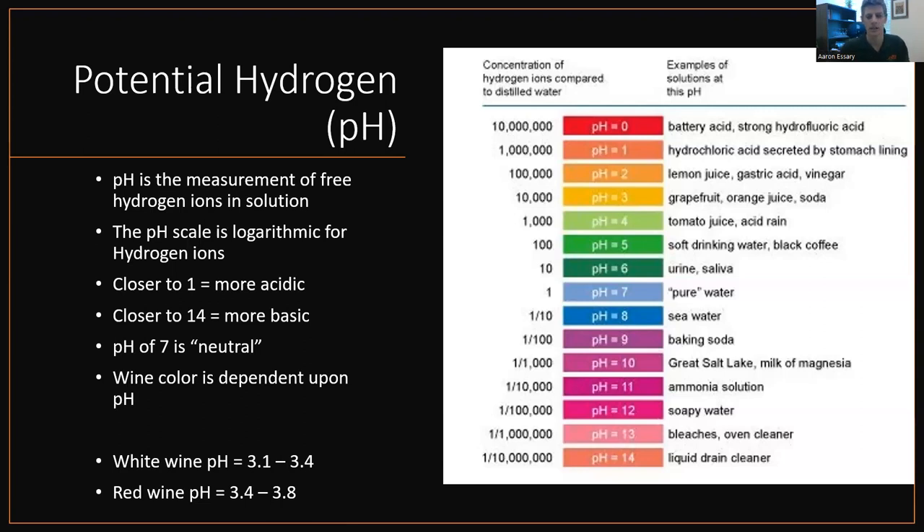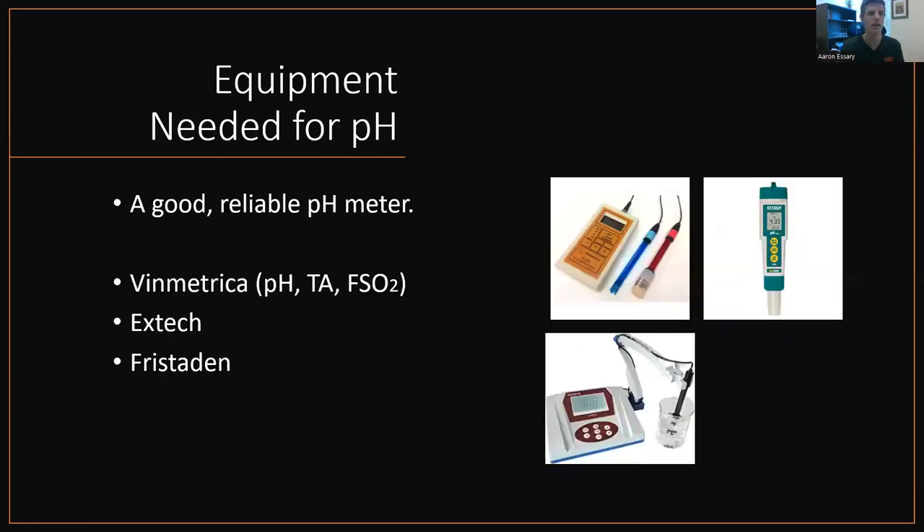The color of wine is dependent on pH — not a lot of people know that. It's not a drastic change, but it is a hue. You can go from a bright pink-red, which is closer to three, to a duller, more brick, more ruby, maybe purple as you get closer to four. It will turn blue eventually, but you'd have to have like a pH of six or something. Textbook numbers: white wine pH should be 3.1 to 3.4, and red wine pH 3.4 to 3.8 — those are safe ranges. All you need to measure pH is a good, reliable pH meter. The Vinmetrica SC300, which measures pH, TA, and free SO2, is one option. There are also Extech pin-type pH meters you just drop into solution, and fancy bench-top pH meters with a retractable arm. As long as it holds a calibration, any pH meter is fine.